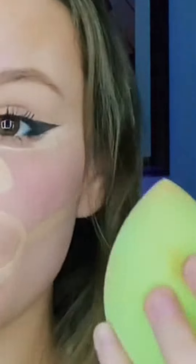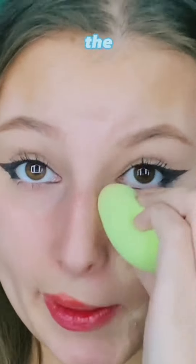I'm going to take this beauty blender right here, and then we're just going to start blending. I did have to go in again with it because I let the concealer sit too long on my face, so we're trying again.